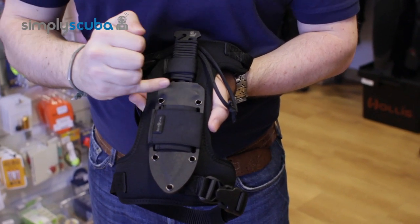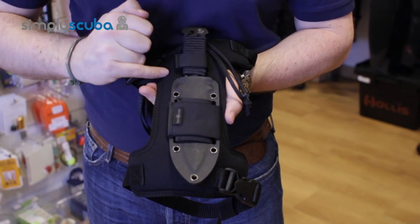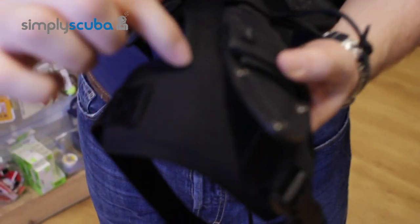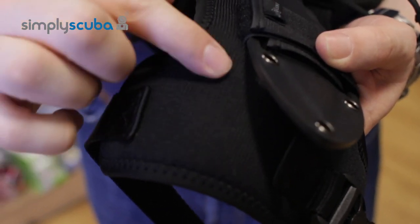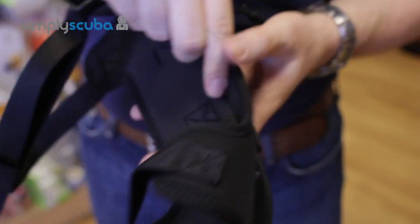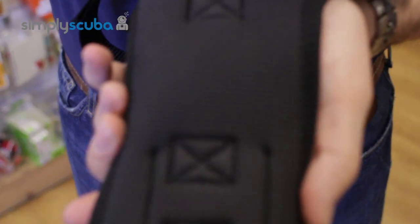Obviously it doesn't come with the knife and the sheath — I've just put it here so you can see what it looks like all together. The holster itself is made out of 5mm neoprene with a supertex outer layer, which makes it a bit more abrasion resistant. And on the other side, you have a nice texturised, rubberised section that stops any kind of slipping.